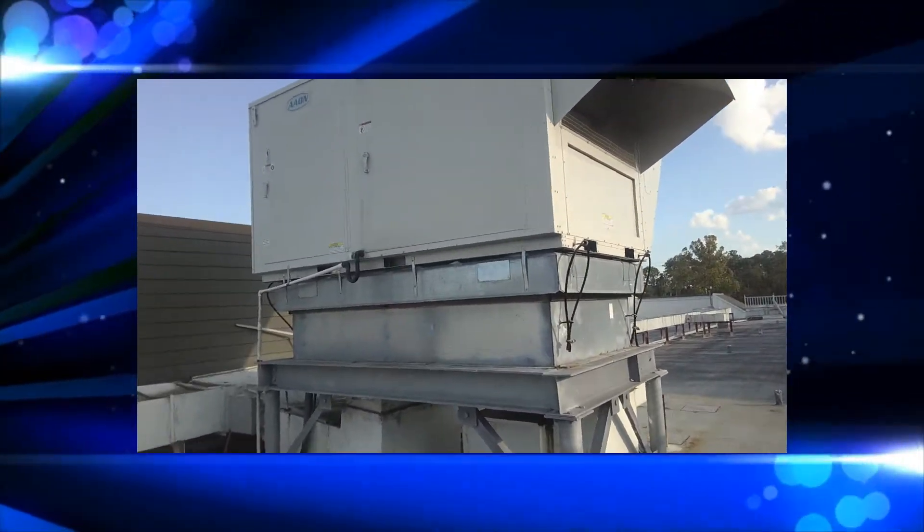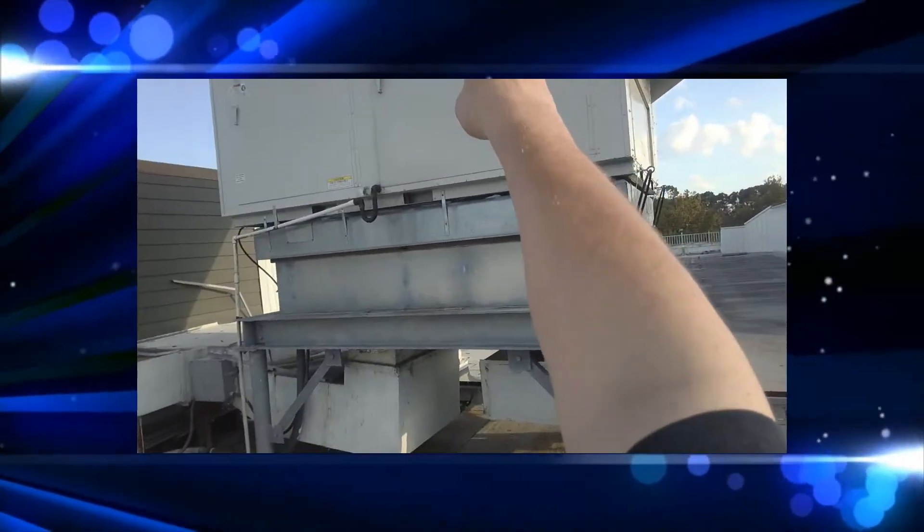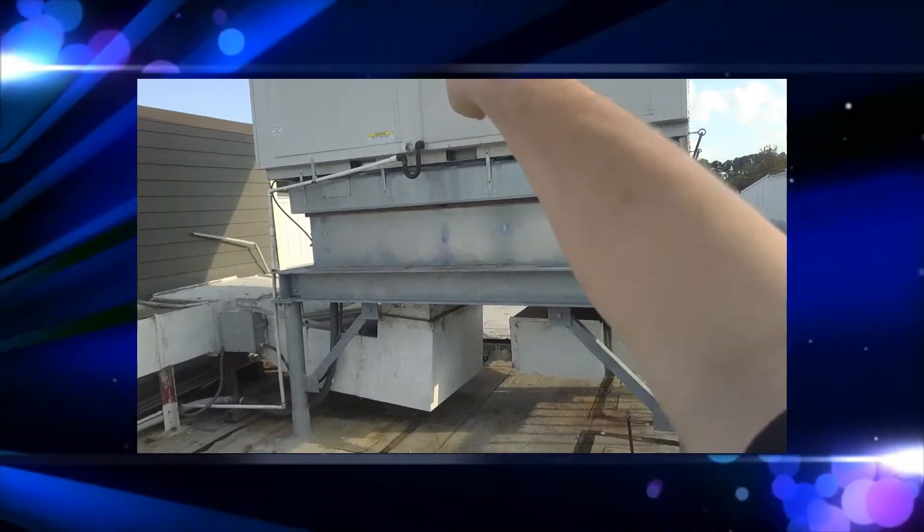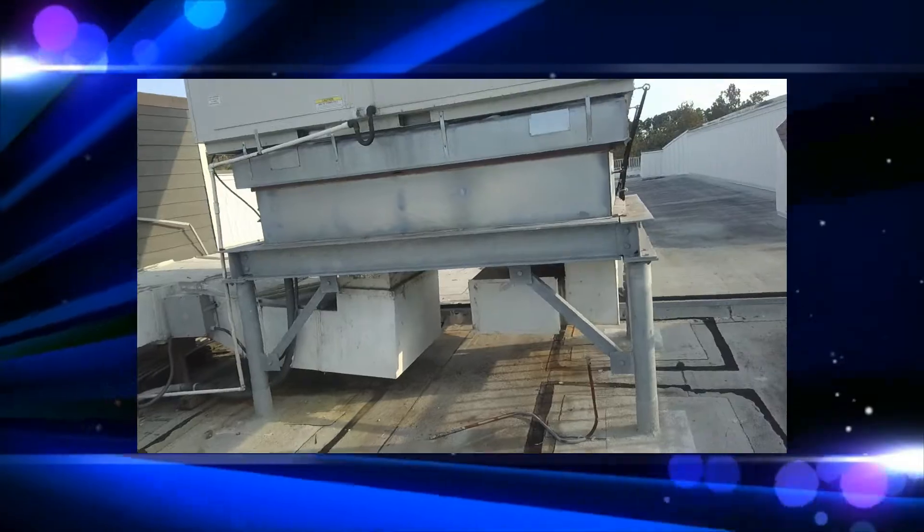Hey guys, Jeff the maintenance man. Can you run a 30-ton RTU Aeon unit off two AA batteries? Come along and let's find out, shall we?